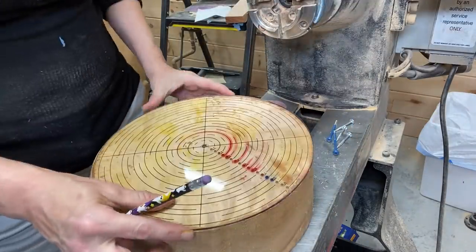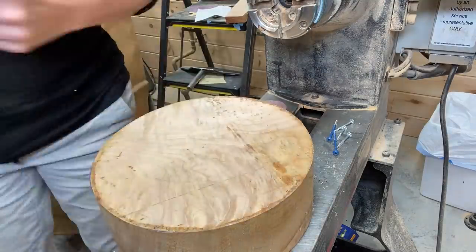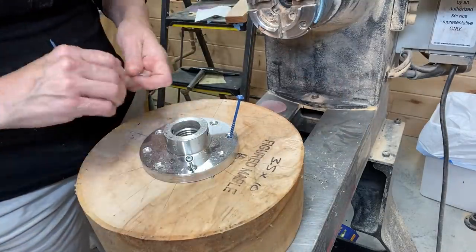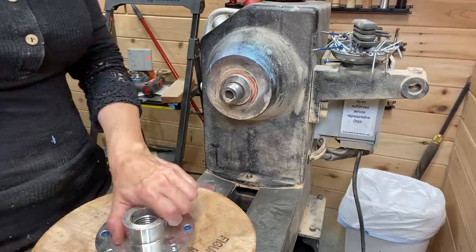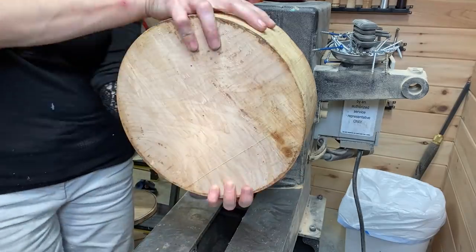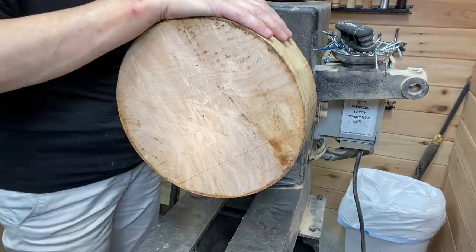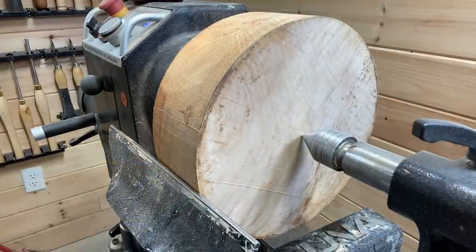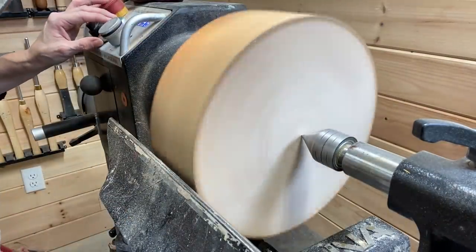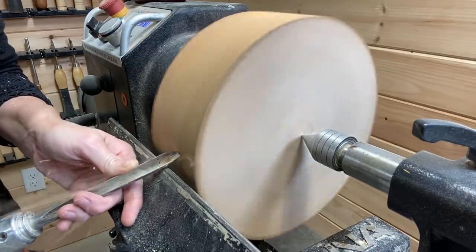Hey everyone, welcome to this week's project. I have a bowl blank that I picked up from my local Rockler store — it's figured maple, three and a half by ten inches. It's a double-A grade. The blanks from Rockler are graded from A to triple-A, with triple-A being considered the best cut or grain, so this one is double-A, right in the middle.